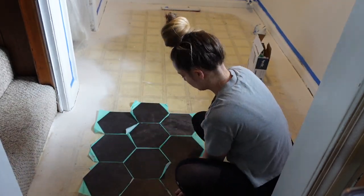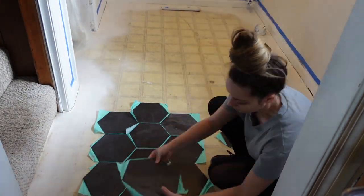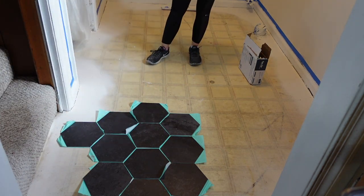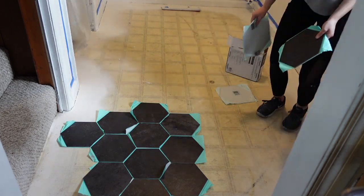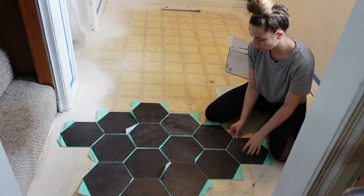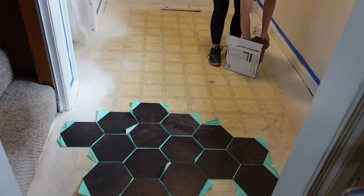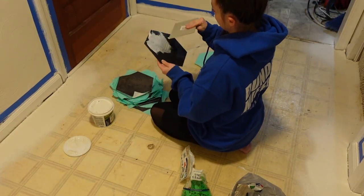I started by going ahead and taking my tiles and laying them out. Generally you would start from the middle of the room so that you can see where your eye would look when you walk in. I did it not necessarily in the middle of my room because I knew that in the back right corner my laundry units were going to be there, so I started from where my eye would go.